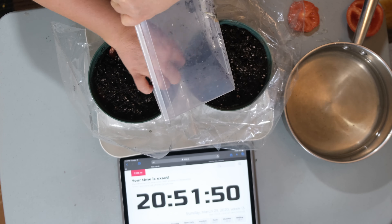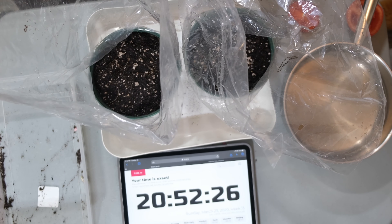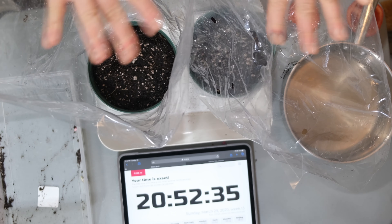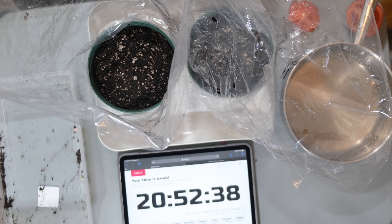Now I'm just going to water both of my pots, and then I'm going to put the plastic over. Just a reminder: I have both of my pots in a plastic container since the water will leak through the bottom, and the plastic also acts as an almost greenhouse effect. I will see you back when I see some sprouting.